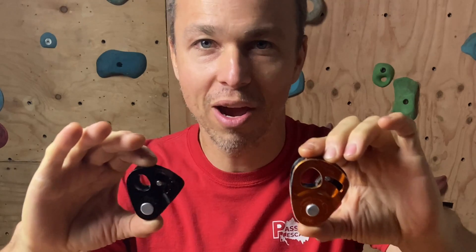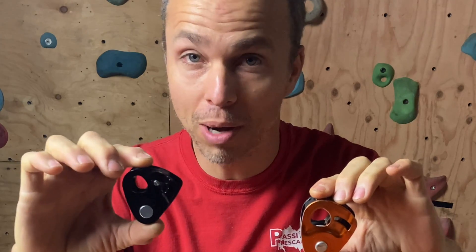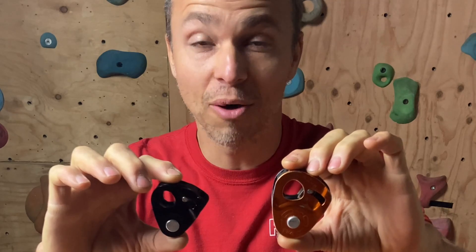Hi everyone, this is Yann Camus of Bliss Climbing and today I want to compare the new Nano Traxion by Petzl, which I think will become very popular, and the incredibly popular Micro Traxion by Petzl. I have both in hand, let's see how they compare.